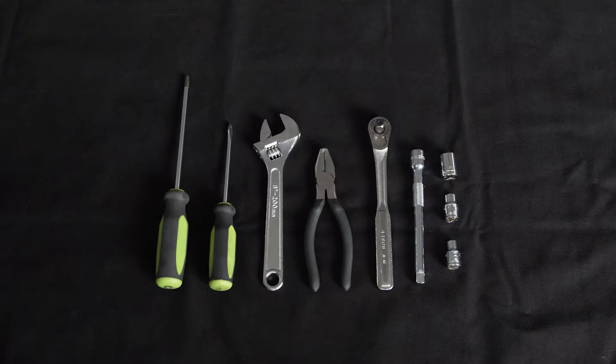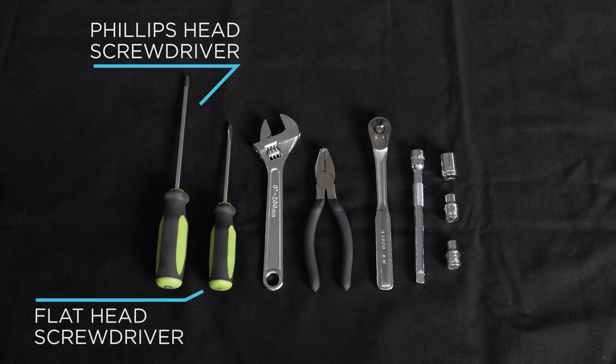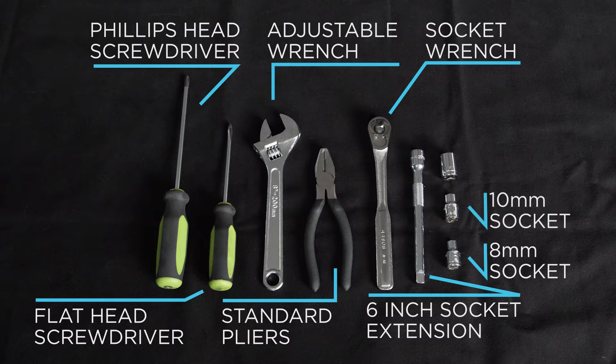To perform this installation, you'll need a Phillips head screwdriver, a flat head screwdriver, adjustable wrench, standard pliers, a socket wrench, a 6-inch socket extension, an 8-millimeter socket, a 10-millimeter socket, and a 14-millimeter socket.